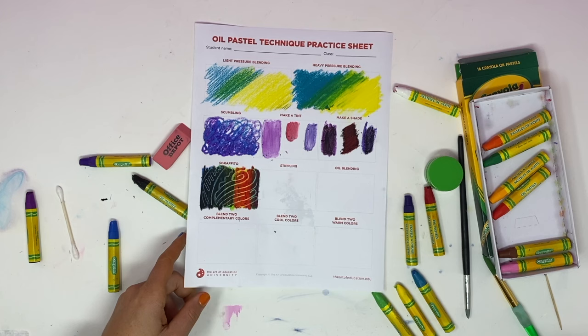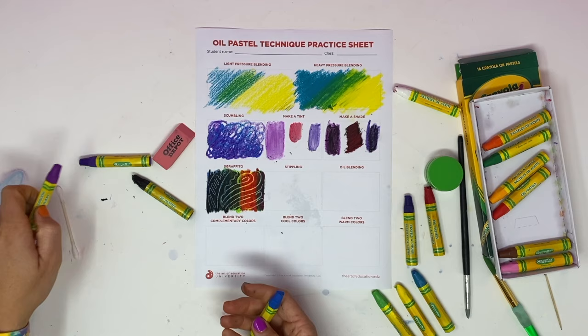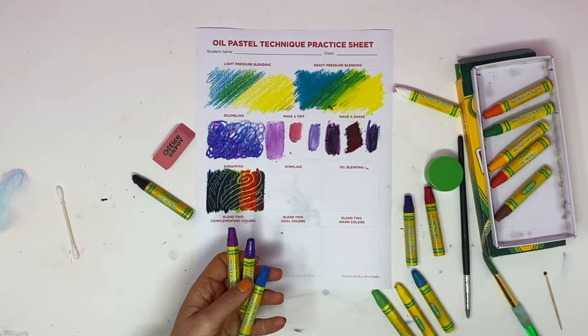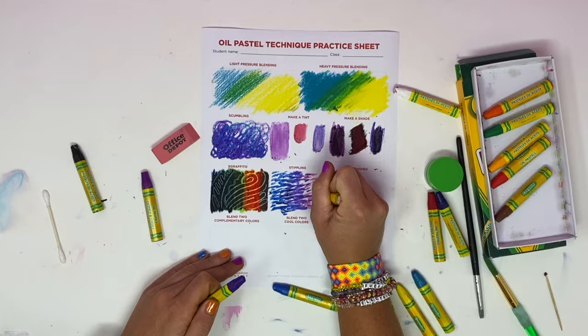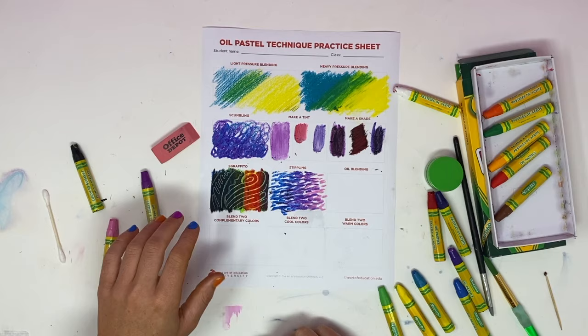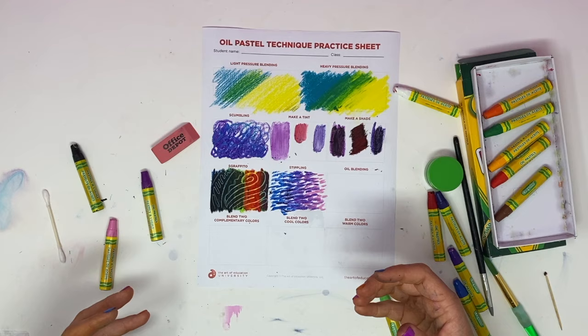Stippling is basically using dots. I'm going to use a combination of colors and they're going to overlap to do some optical color mixing. Notice that even though I didn't blend anything together, where the colors overlap it does create a blending illusion, so you can get some really cool effects with this technique.